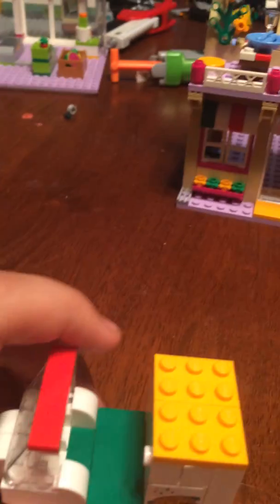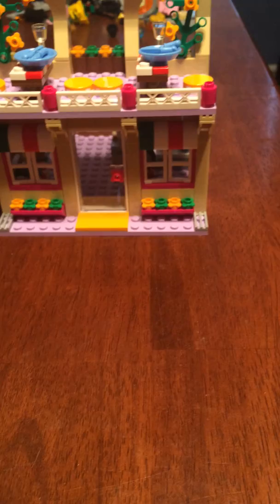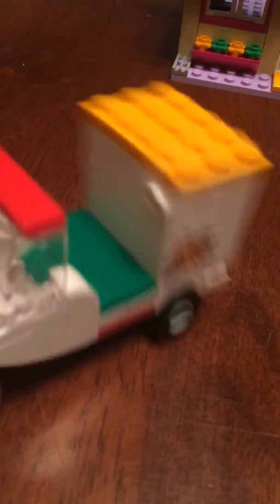Now that we've reviewed the mini dolls, we can go ahead and review the set itself. Before we get to the pizzeria, let's take a look at the Lego buggy thing.